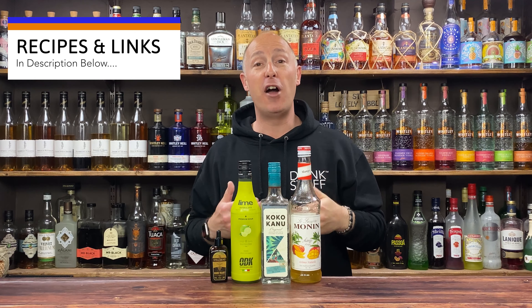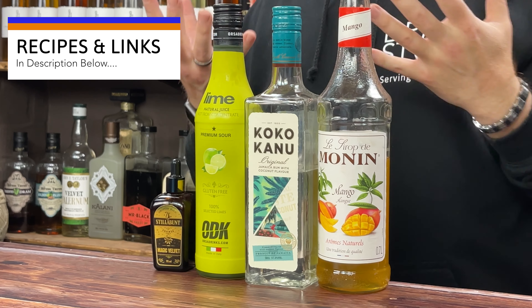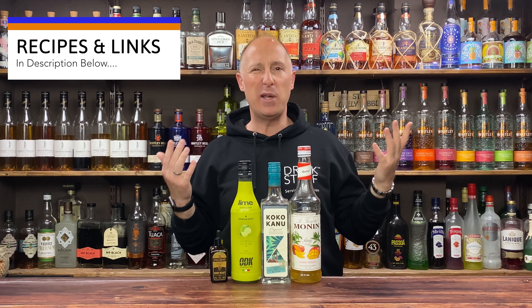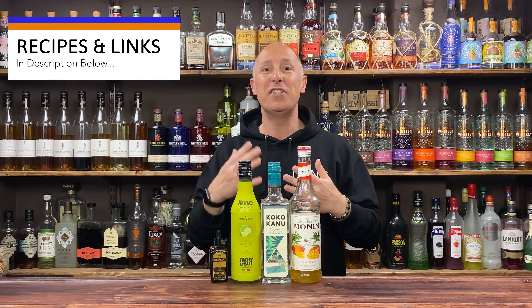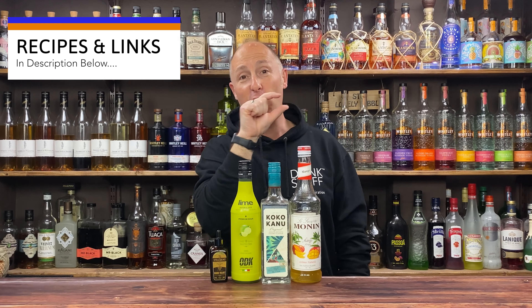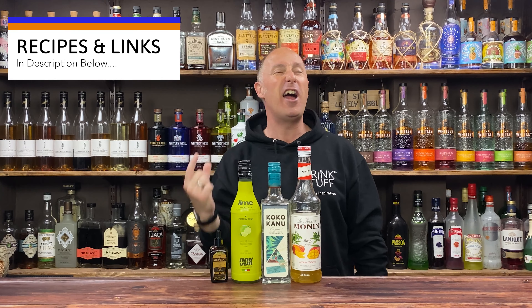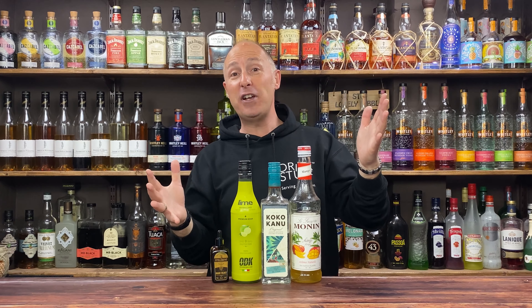My go-to coconut rum — please note this is a rum, it's not Malibu which is a liqueur. Malibu is about 21% ABV, this is a full-strength rum. So yes, Malibu will work but you just need to pep it up with a stronger rum. Then we've got some lime juice, and I want that lovely frothy thing so I've got some ODK Stillabunt Foamers. Those three you can get from Drinkstuff.